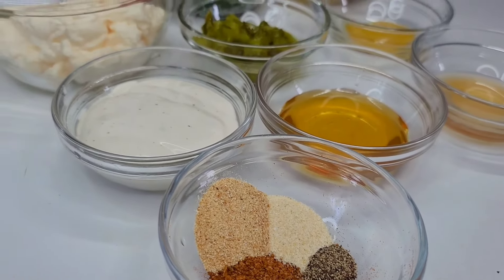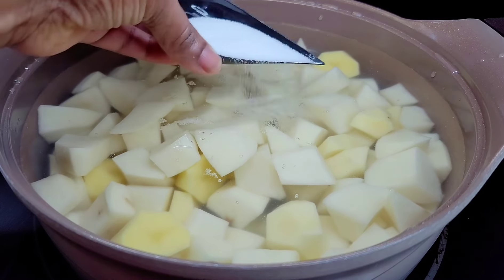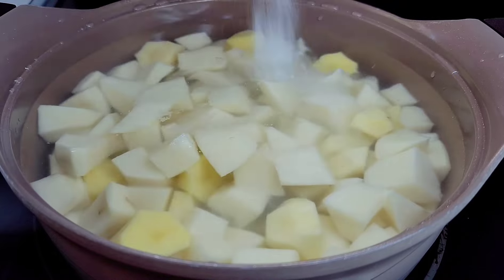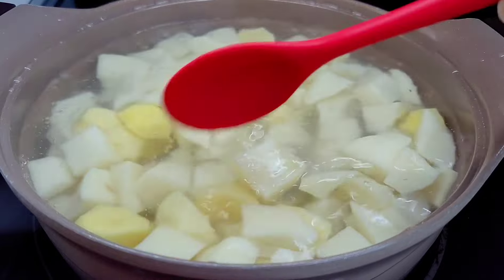To get started, you want to add your potatoes to a pot of water and then add some salt, just to add taste to the potatoes. We don't want bland potato salad.